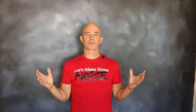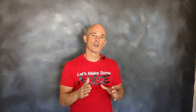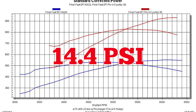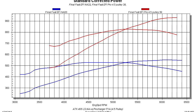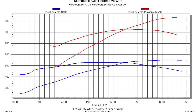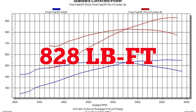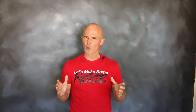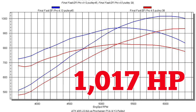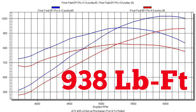After running our naturally aspirated 408 LS stroker on the dyno, it was time for some boost. We installed a ProCharger centrifugal supercharger and air-to-water intercooler. Run at a peak boost of 14.4 PSI, that supercharged 408 produced 931 horsepower at 6,300 RPM and 828 foot-pounds of torque at 5,300 RPM. But we knew there was even more, so we cranked the boost up to 18.2 PSI, where the supercharged 408 produced 1,017 horsepower at 6,000 RPM and 938 foot-pounds of torque at 5,300 RPM.